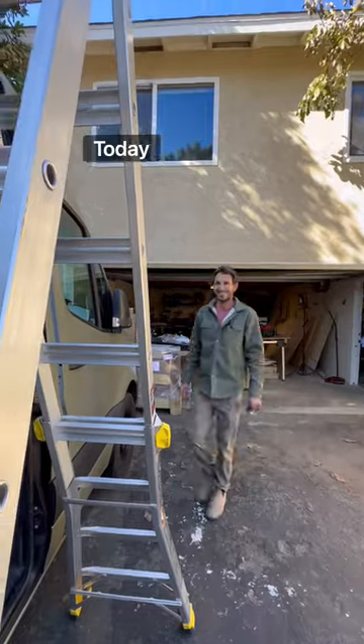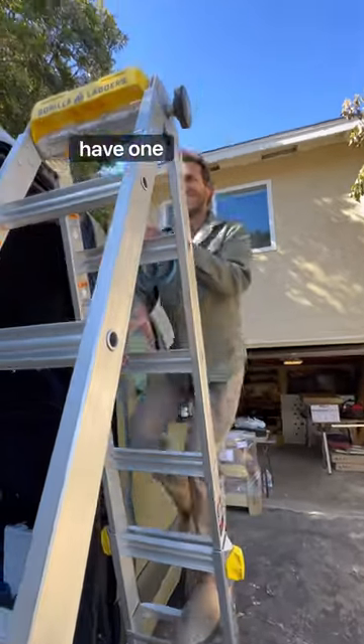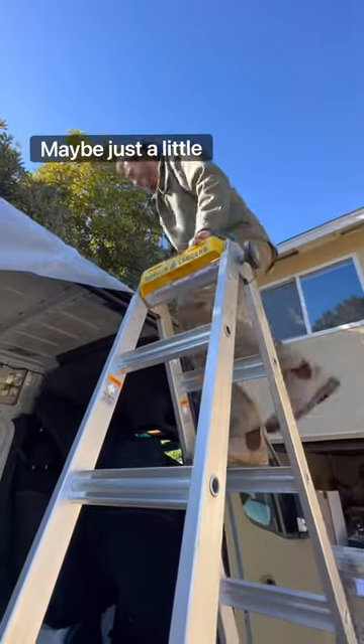Welcome back to chapter two of our van build. Today we're cutting irreversible holes in our roof that we have one shot at getting right. Nervous? Maybe just a little.